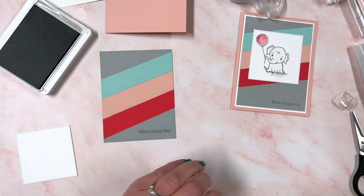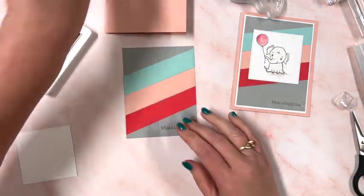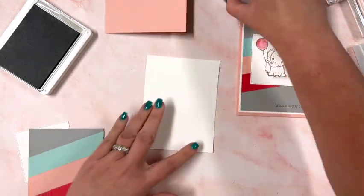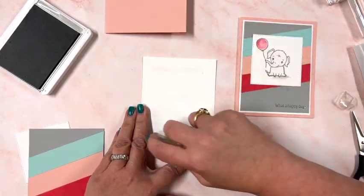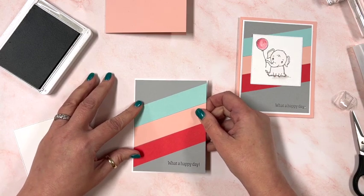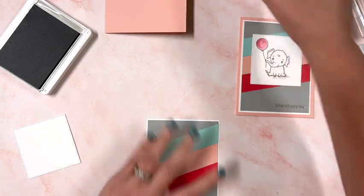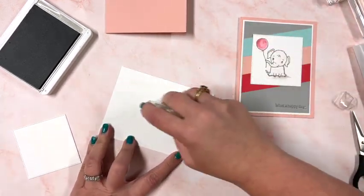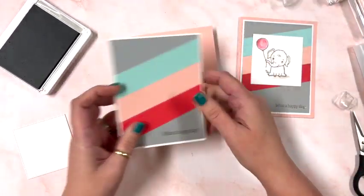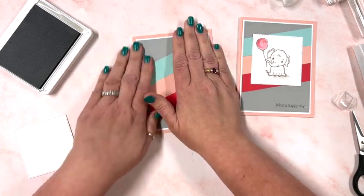We have a really cool background going on here. Next we're going to adhere this onto our card base and then get stamping. We'll put this on the white first, right onto the card base.